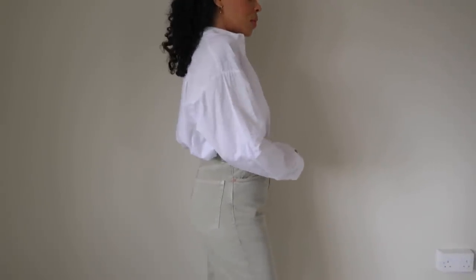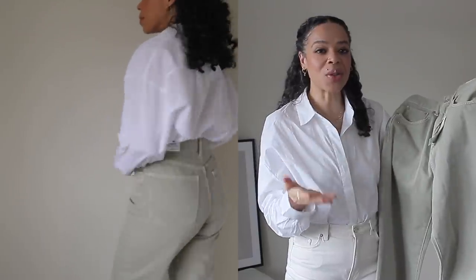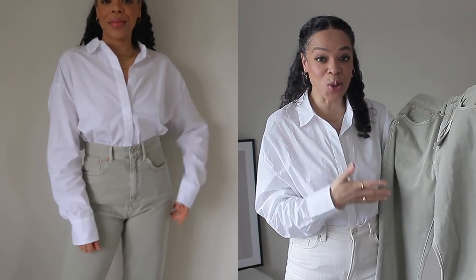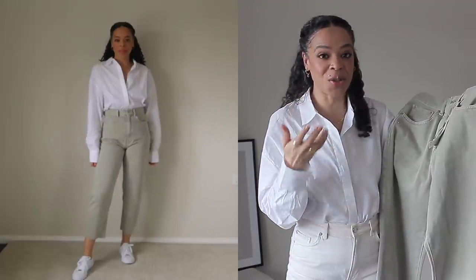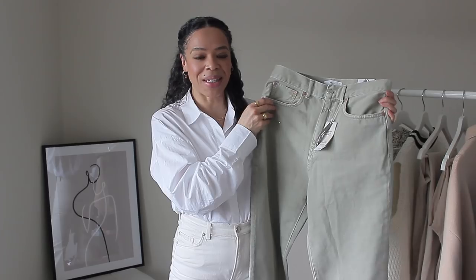Throughout the video you'll see I wore these jeans with different pieces I ordered. I absolutely love neutrals, but this sage green shade is super wearable — it's a toned-down green that works for the entire year in my opinion. I'm really happy they have this color available because it's something I can definitely work into my capsule wardrobe.